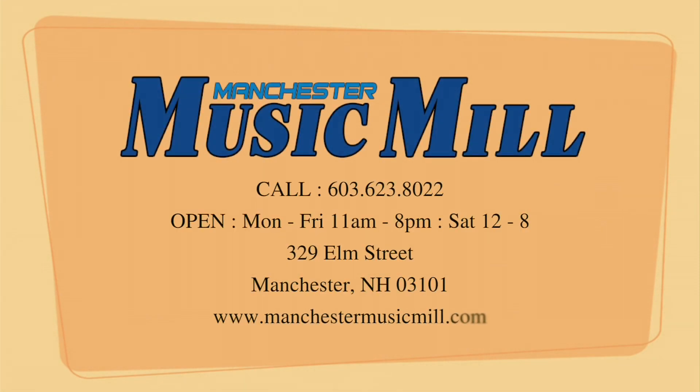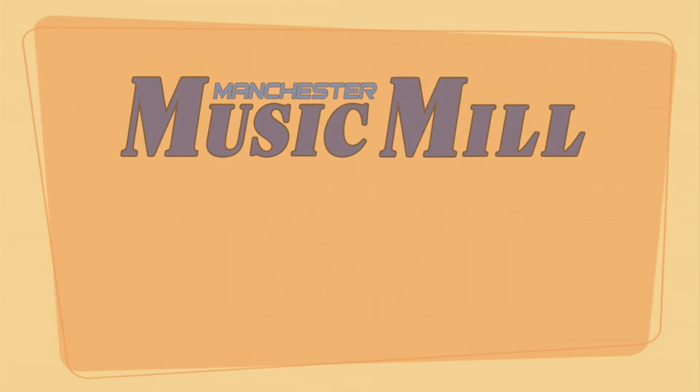If you have any questions or are interested in this guitar, please call, email, or visit the store. Thanks for looking, and we'll see you soon.